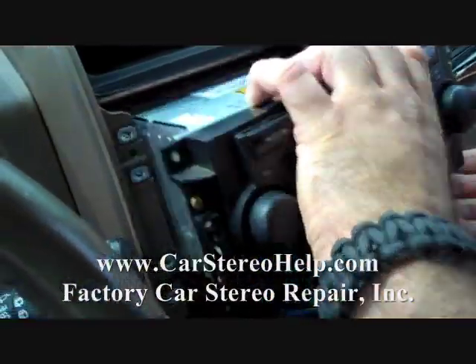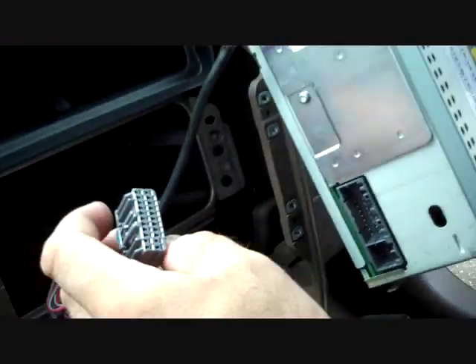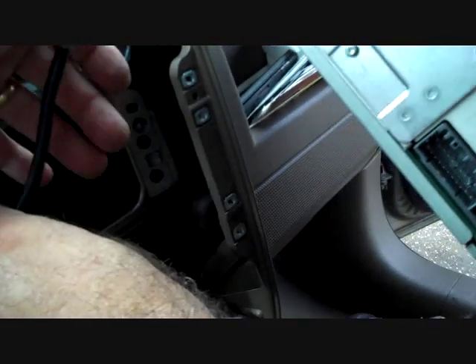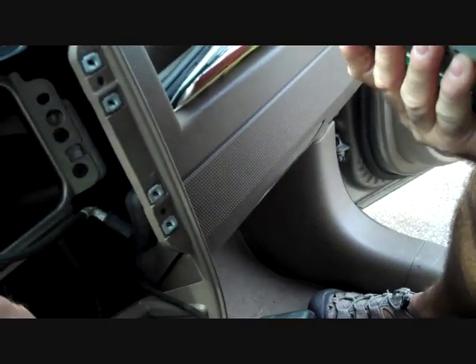Next we are going to grasp the face of the radio and pull it from the dash, giving access to the back of the stereo. The main connector has a trigger that needs to be released. The antenna has a black base — grasp the edges of the black base to remove the antenna from the antenna socket on the stereo.